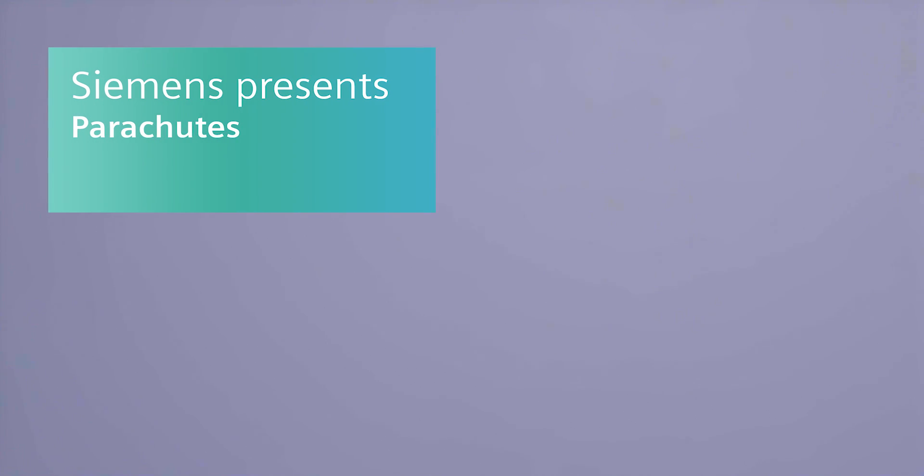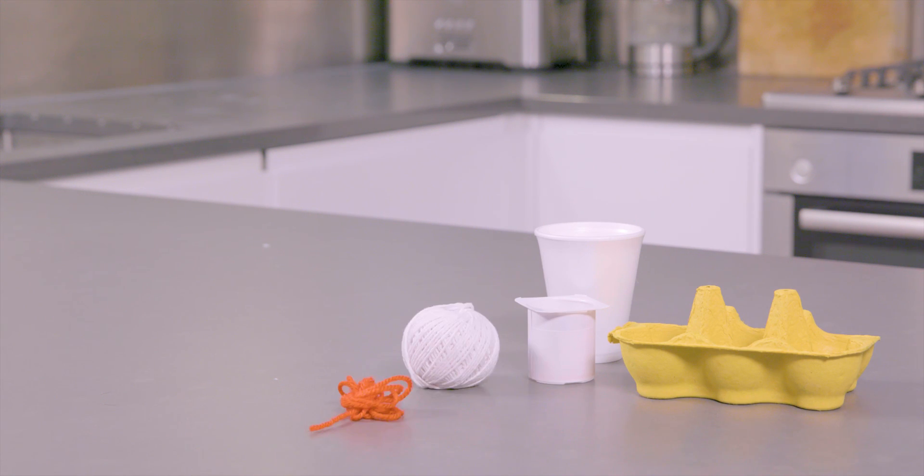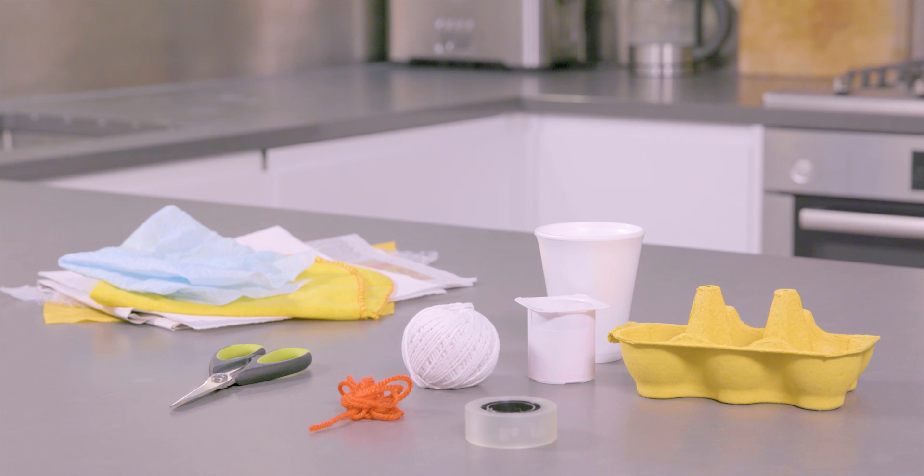Can you make the perfect parachute? You'll need empty yogurt pots, egg boxes, string, scissors, tape, any other materials you can find like plastic bags, newspaper, j-cloths, tissue paper.